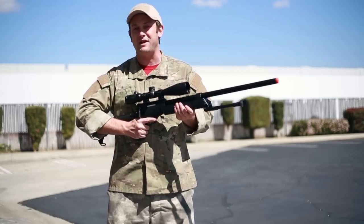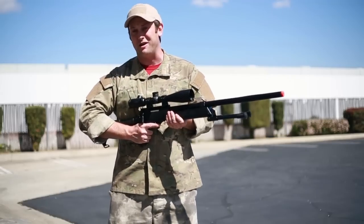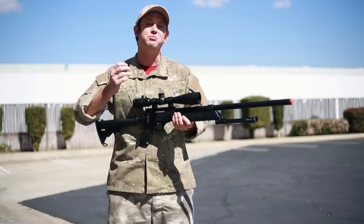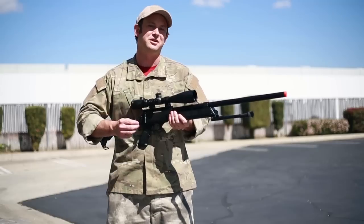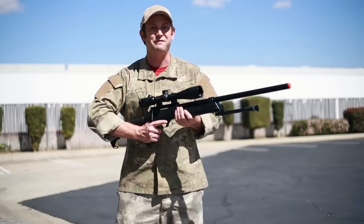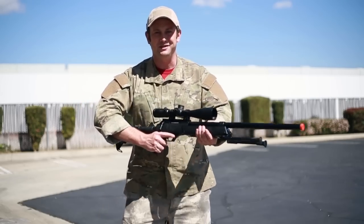Anyway, make sure to take advantage of that spring giveaway. Also, we here at airsoftgi.com want to make sure you stay safe out on the airsoft battlefield, so make sure when you're bringing your gun out to the field that you're transporting it to and from your home in a gun bag. Once again, I'm Bob the Axeman Hildebrand, and this is GITV.